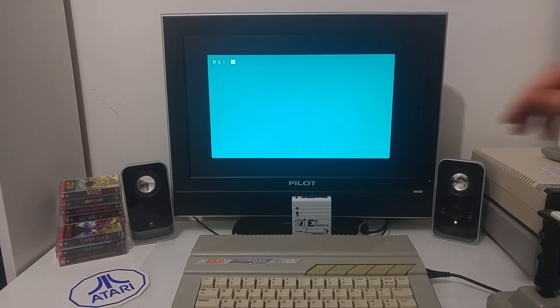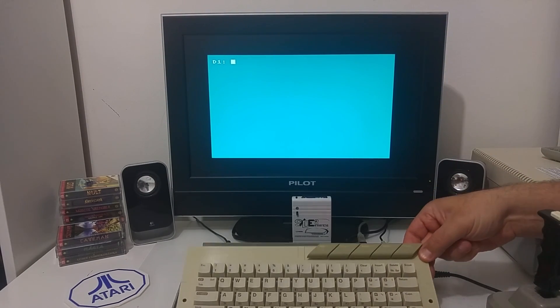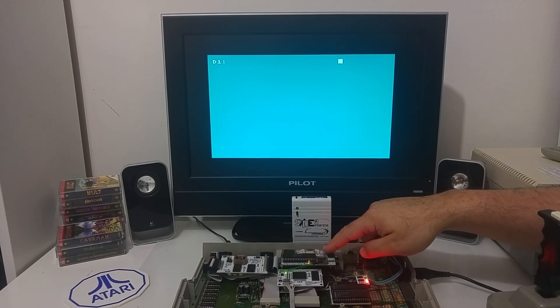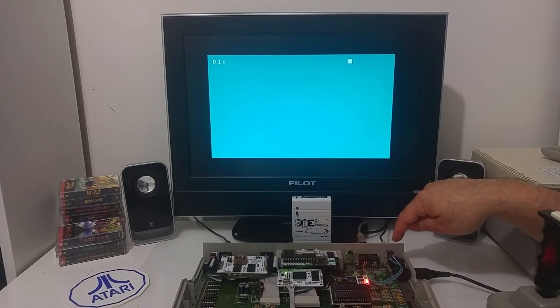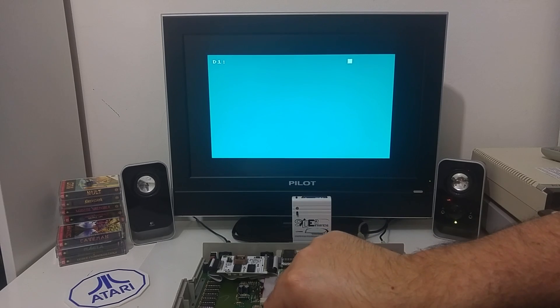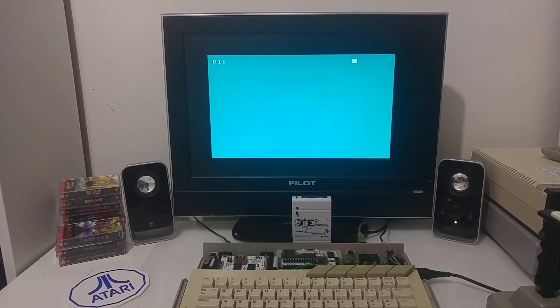Hi Atari friends. In a previous video I already demonstrated this upgraded computer that has several upgrades inside. For those who haven't seen that video yet, let me do a quick review of what's inside this machine. Inside it we have the Rapidus upgrade, the VBXE connected to this monitor through a SCART connector, the dual Pokey for stereo audio, and the Ultimate 1 Megabyte. In the previous video I showed how fast this computer can run existing Atari games. In this video I would like to show you something else.